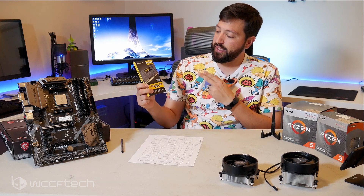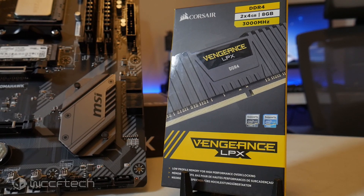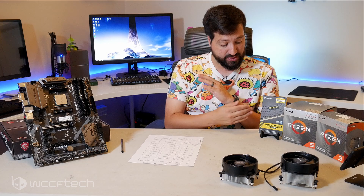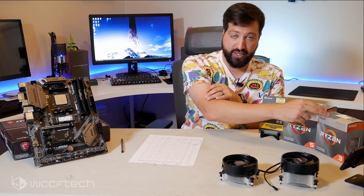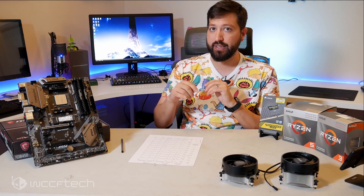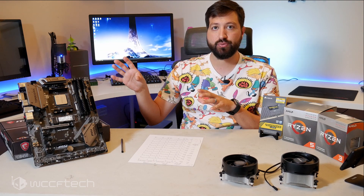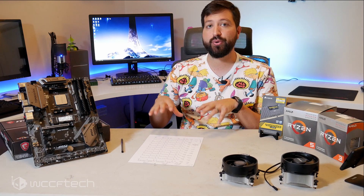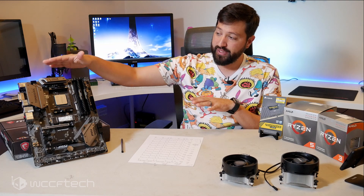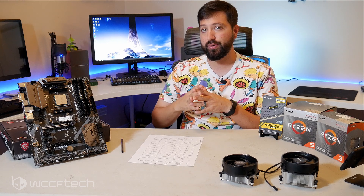For memory we used the Corsair Vengeance LPX, an 8GB kit of DDR4 3000. Before anyone panics about not using 16GB — these are budget setups. This is a $45 kit of RAM paired with a $100 and $150 part. I did double-check performance numbers against a kit with double the capacity and the results were the same. Both chips support 2933 out of the box, which is right in line with what DDR4 3000 delivers.